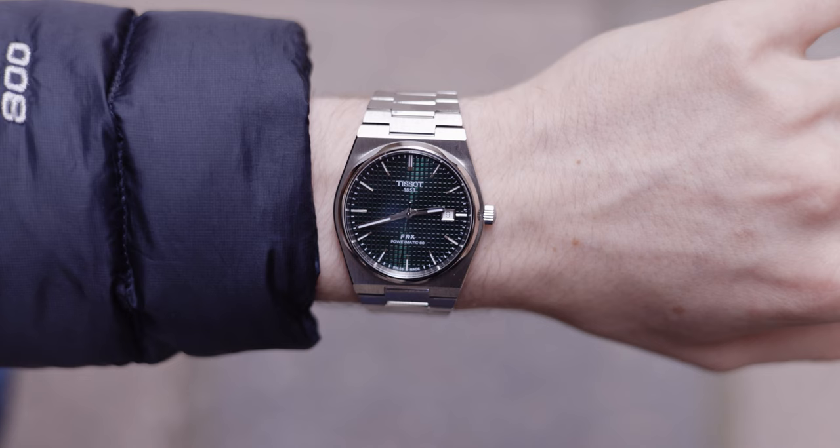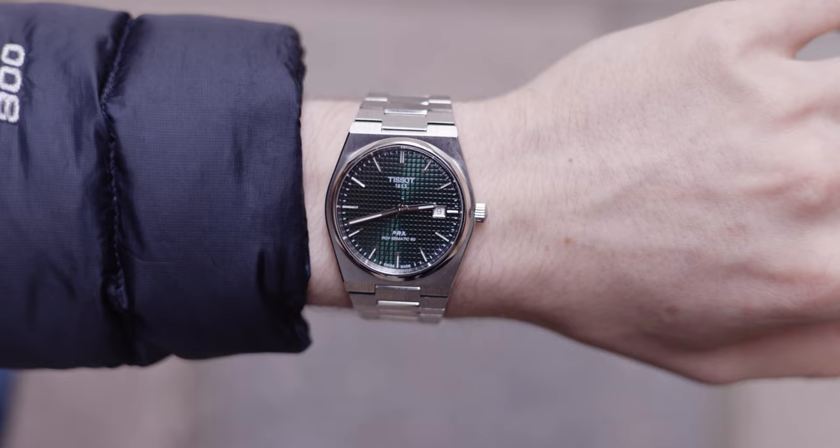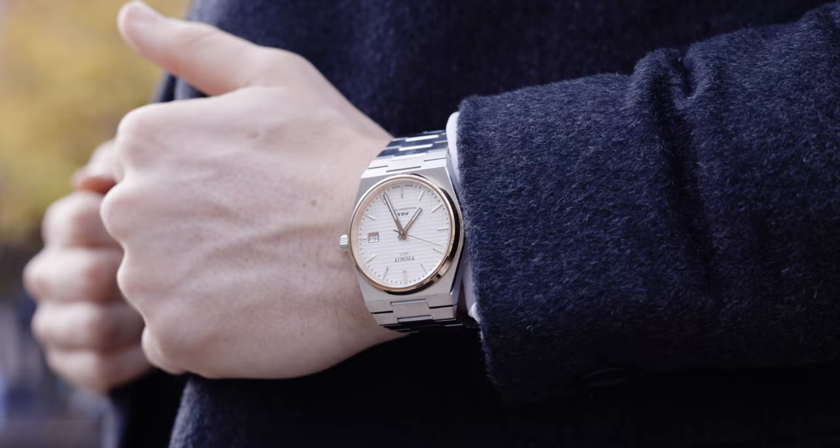This watch comes in at 40mm in diameter, so for slimmer wrists it is magical. This watch wears like a dream and I have 6.5 inch wrists. If you are a bigger guy, maybe 7.5 or 8 inch wrists, then this might look a little bit too small for you, but if you're below that point it will look perfect.